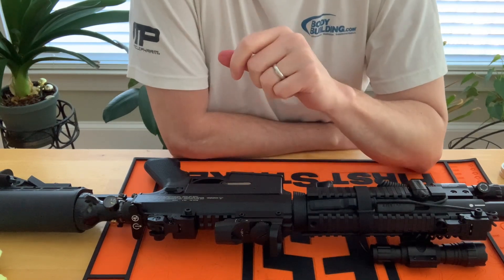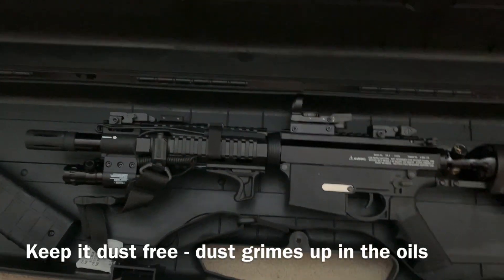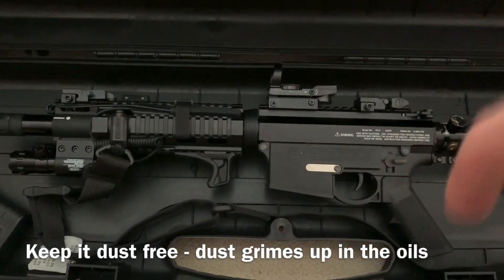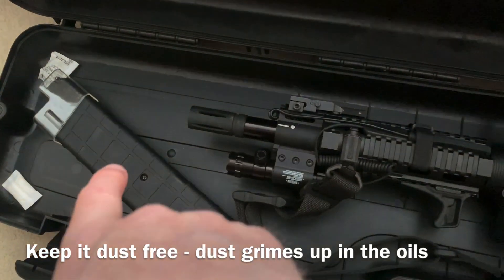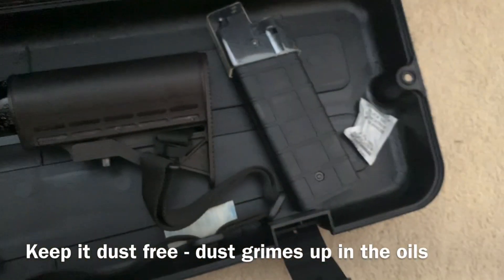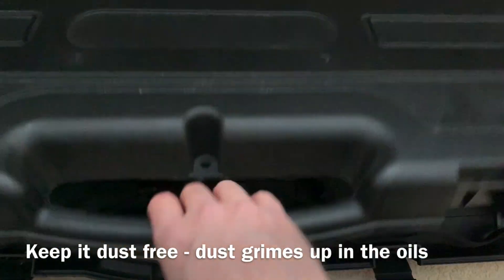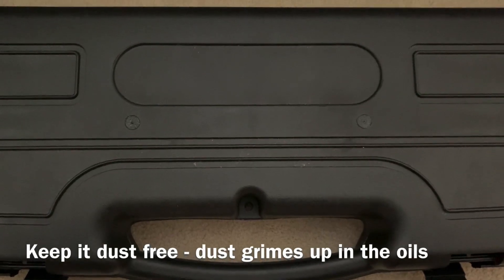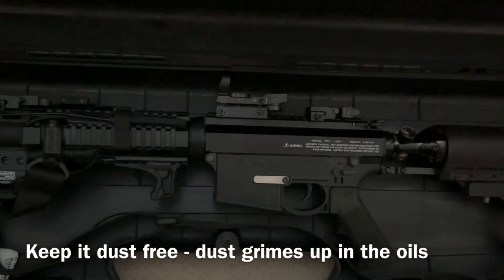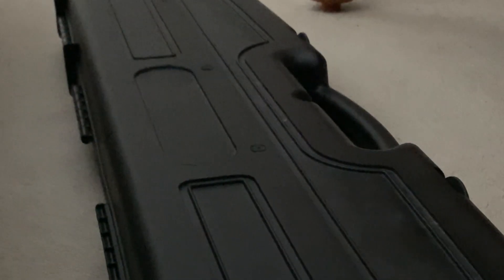Hi everybody, welcome back for another video. I want to talk to you today about storing your VKS or other launcher. I store my VKS in the actual factory box, just like this — it keeps dust out, which I think is very important. I keep one 15-round mag ready, plenty of desiccant packs in there, and one 10-round mag fully loaded. I think that's the best way to store it. It's not locked up — when it's ready, just pull it out and it's ready to go.